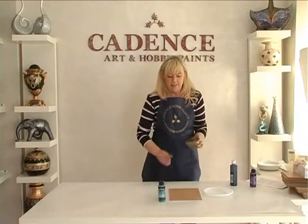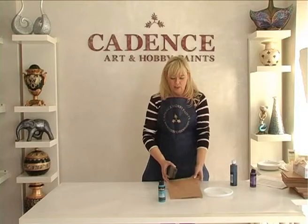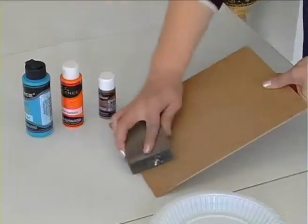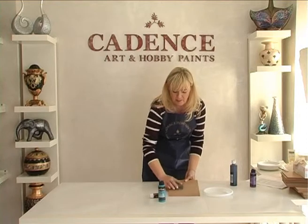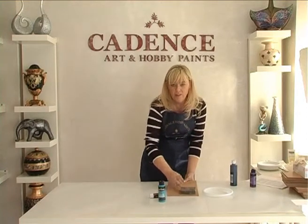Cadence acrylic paints is an all-purpose, premium quality acrylic paint used for decorative painting, home decor, and general craft painting projects. It is water-based and non-toxic, certified by EN71 and CE.